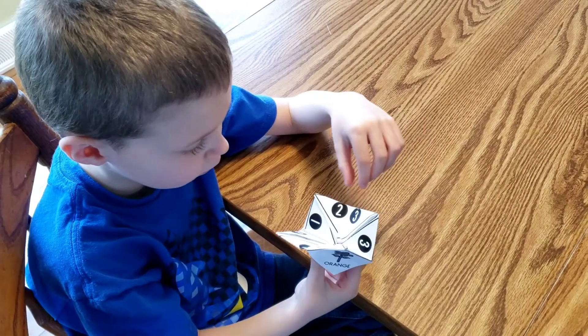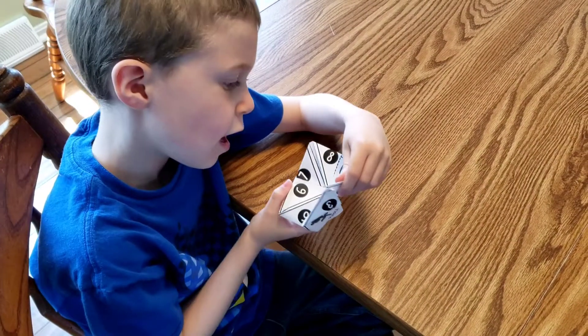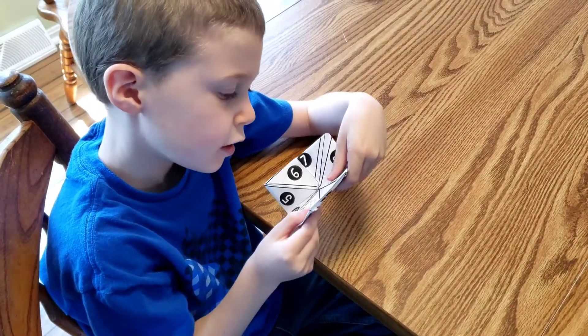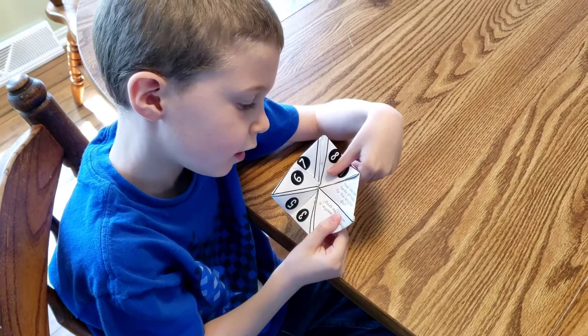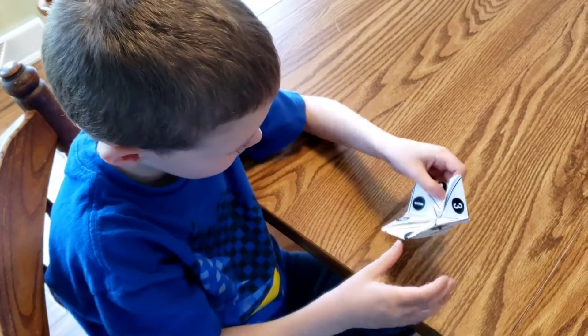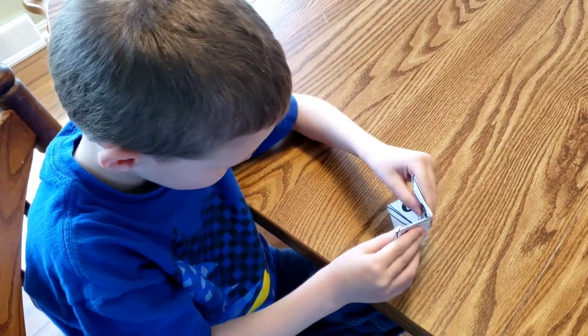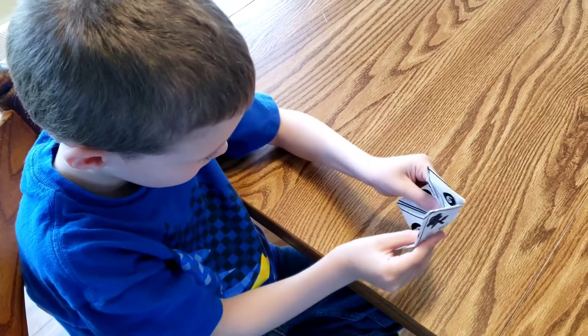Say, 'I want number two.' Ask me the question under box two. It says: 'How does your family get ready for the spring holidays?' These can also be good for reading practice and math — number recognition. You can play all sorts of different games with these things. They're great.